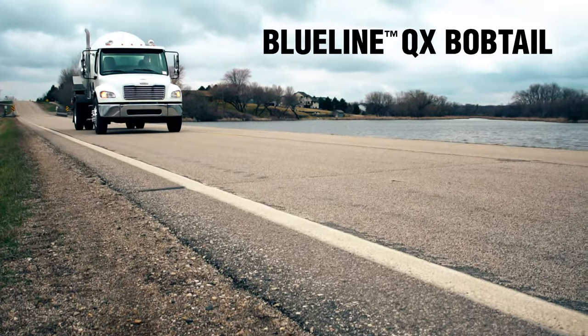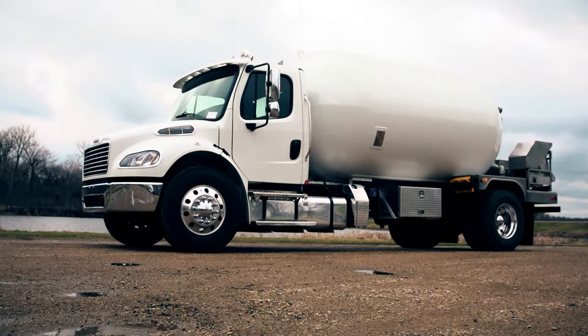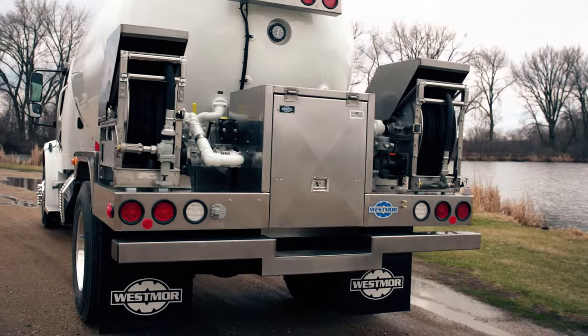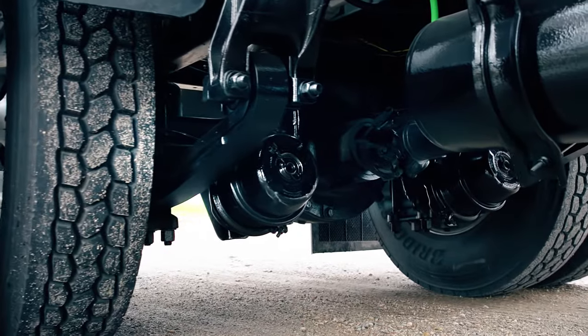Introducing the Blue Line QX Bobtail. The QX's new lightweight, high tensile strength tank will increase your load potential, decrease expenses, and maximize profits, all on a single axle.